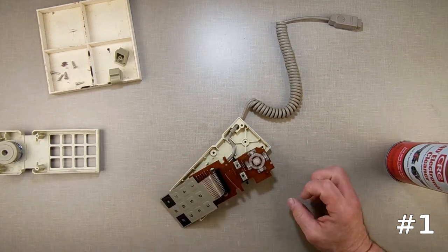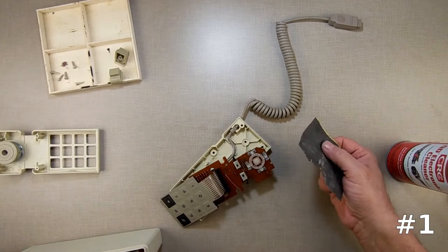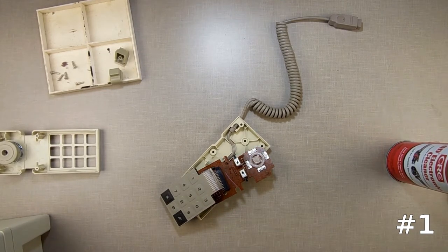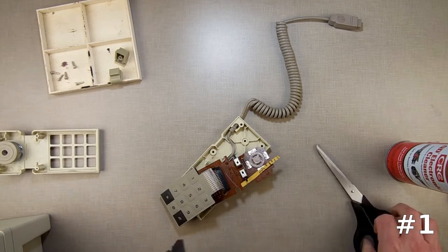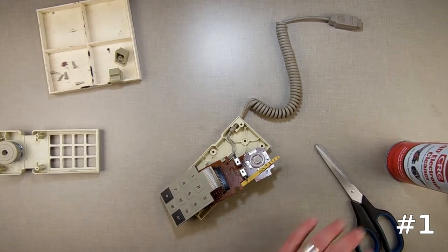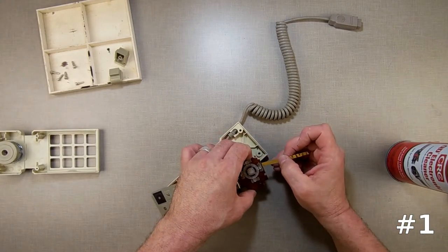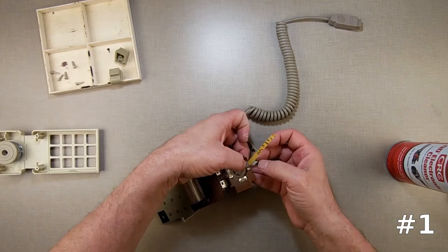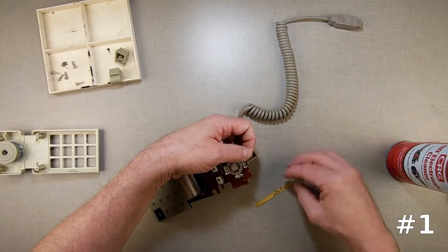What you can also do to clean these is take a piece of really fine sandpaper — 4,000 grit sandpaper. Trim yourself a small little piece off, then you take your 4,000 grit sandpaper and slide it in between the controller piece there. Push down to engage it and just pull it out. That way you're just removing any build-up on it. Do the same thing going the other way — slide it in.